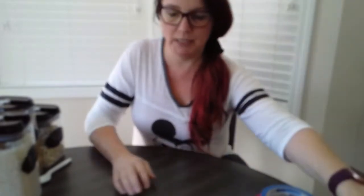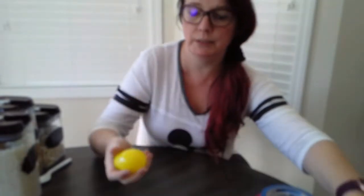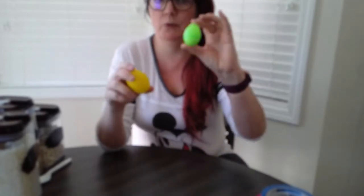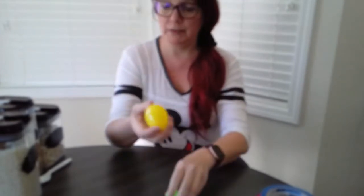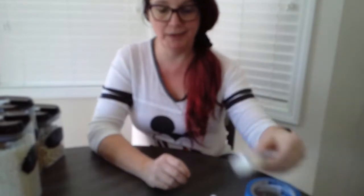You will need plastic Easter eggs — any size. I found these cute little baby ones at the store, but you can use big giant ones. You could even use an empty pill bottle if your parents have an old one left over. If you're going to make the maraca, you'll need two plastic spoons. You will also need tape — masking tape, duct tape, electrical tape, or scotch tape, whichever you can find.